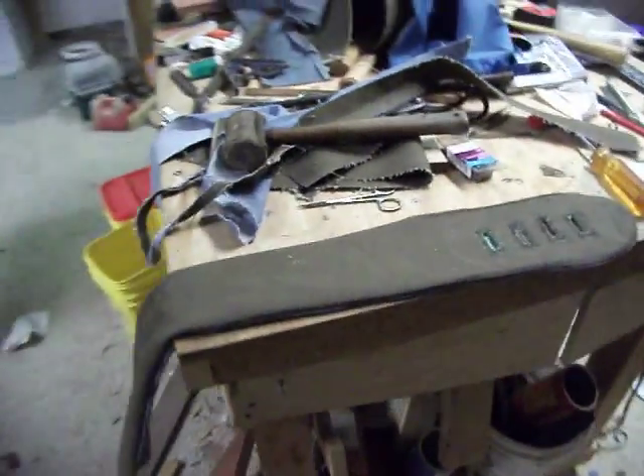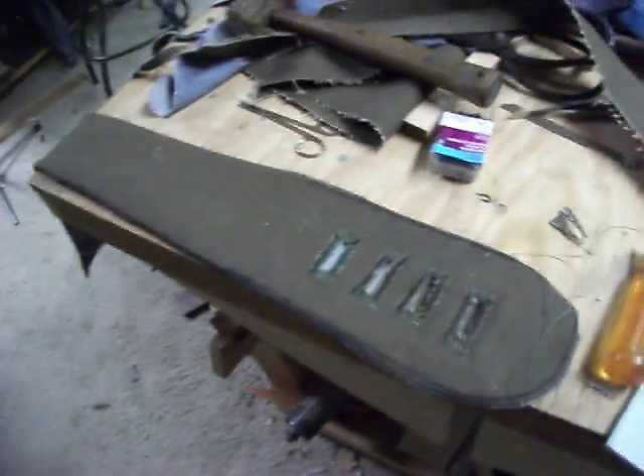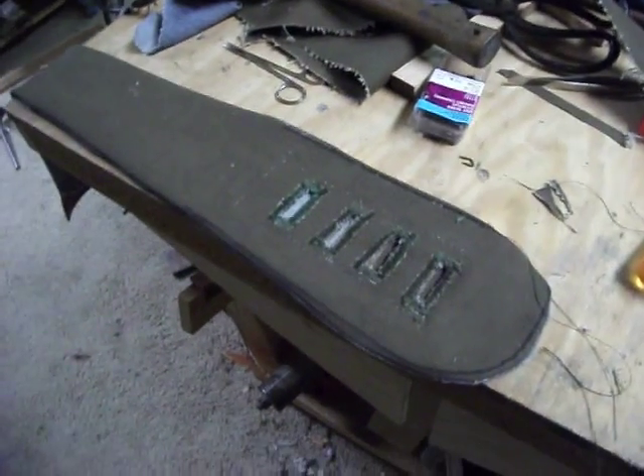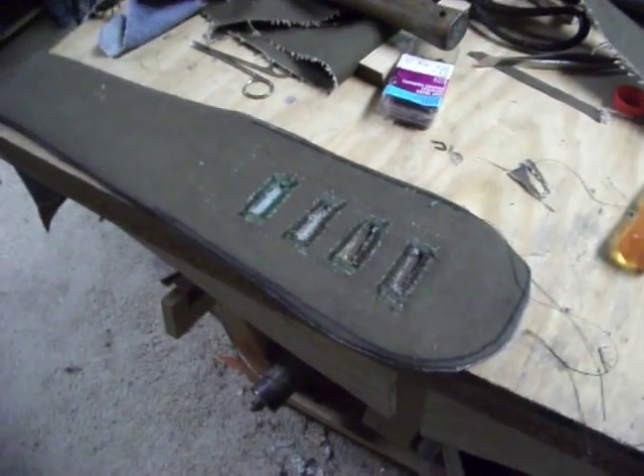Hey there YouTube, how y'all doing? I want to make a video on this sewing machine and I've also been requested to show a few things about it.